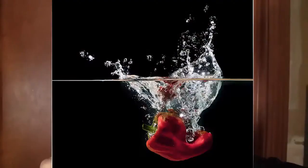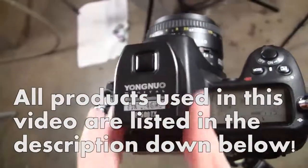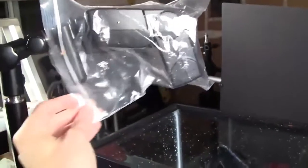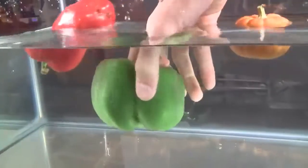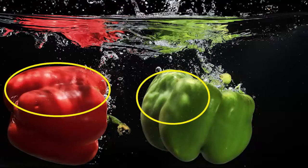Learn how to take a high speed photograph of fruits and vegetables being dropped into a fish tank. An RF602 wireless flash trigger will fire the flashes and illuminate your subject perfectly. Both flashes have plastic bags over them to protect them from water. One is on 1/30 second power and is basically pointing upward.